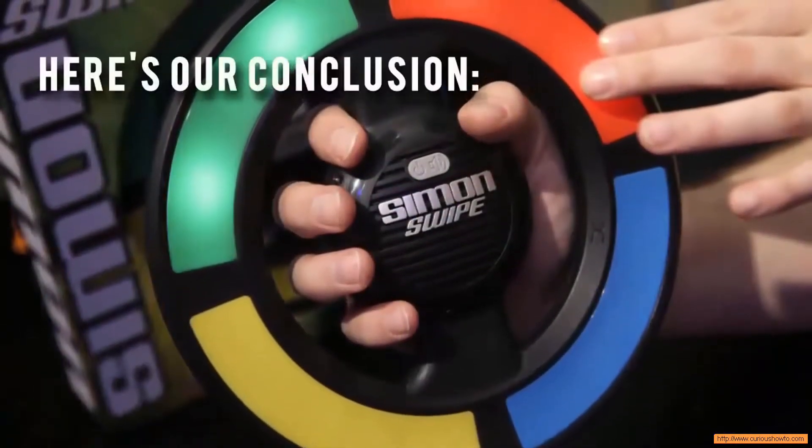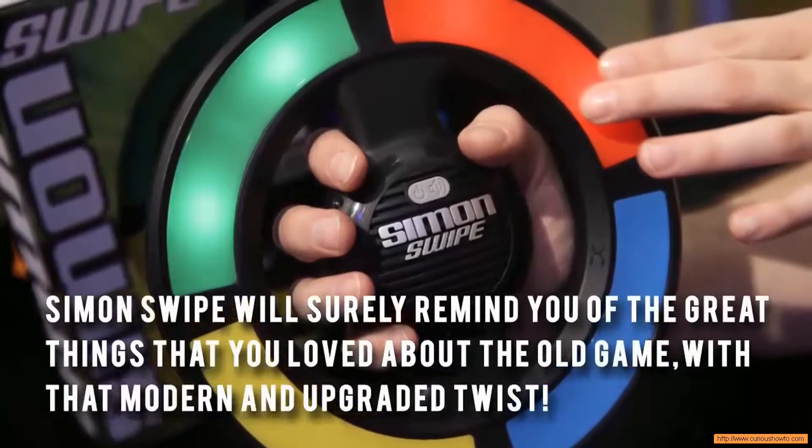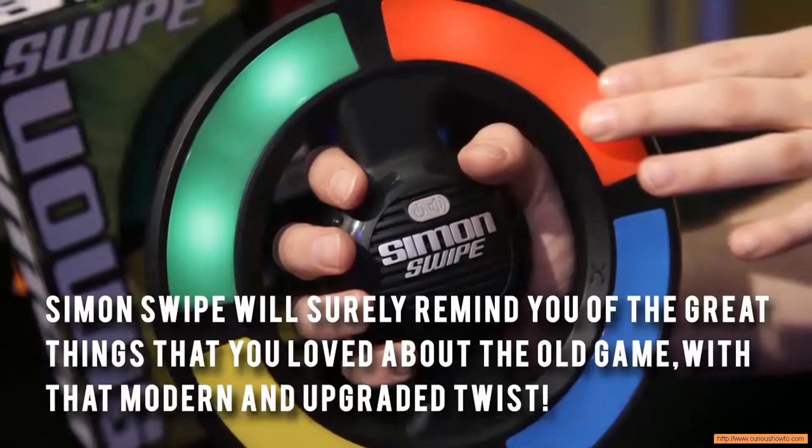Here's our conclusion. Simon Swipe will surely remind you of the great things that you loved about the old game, with a modern and upgraded twist.